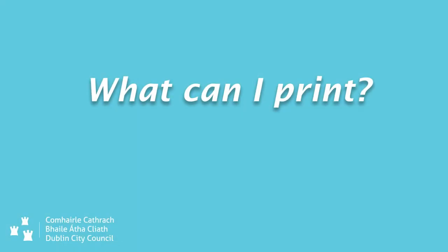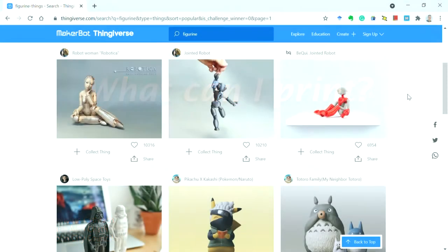The best place to start to get inspired about what's possible with 3D printing is Thingiverse.com. There you'll find over two million free printable 3D models of just about anything you can imagine.